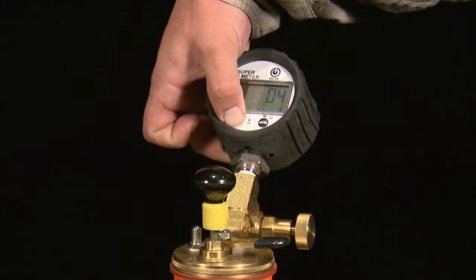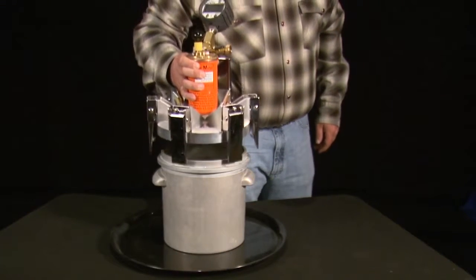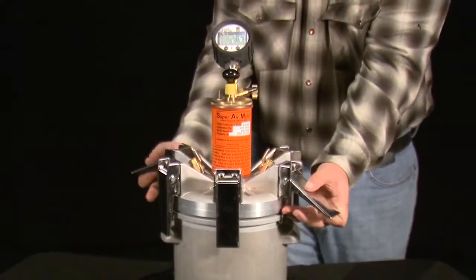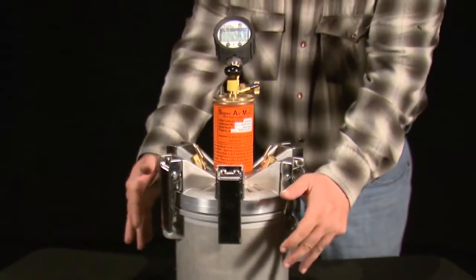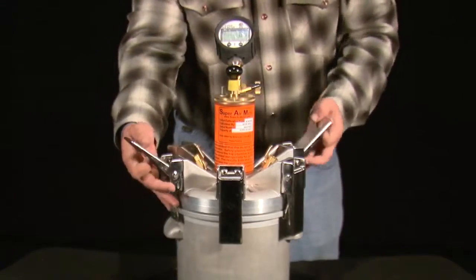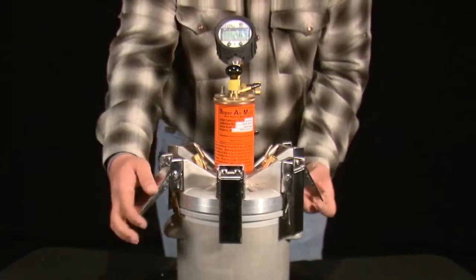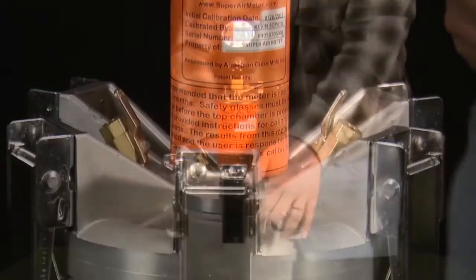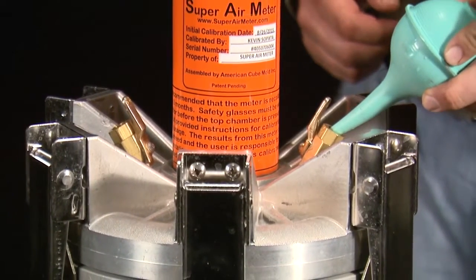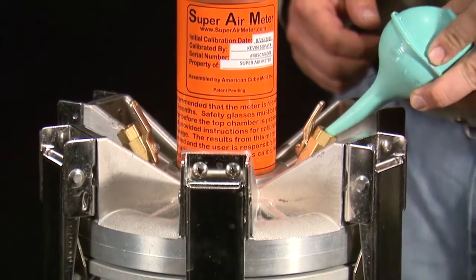Fill the unit weight bucket with water and attach the lid, tightening the opposing clamps at the same time until all six clamps are tensioned. Purge the bottom chamber of air using the petcock valves and filling bolt. Be sure to tilt the meter to get the last few bubbles out.